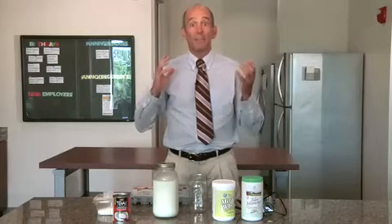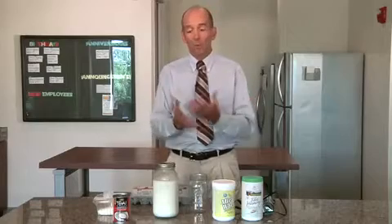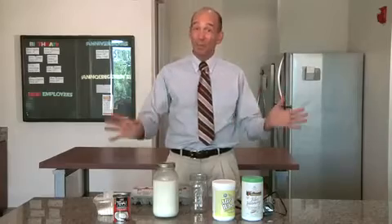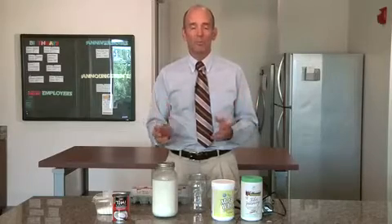Hi, this is Dr. Mercola, and we've had loads of requests to find out what I eat for breakfast. I thought it would be helpful to prepare a video to show you just exactly how I put my breakfast together. And this is the breakfast that I use pretty much every day, even when I'm traveling to hotels, and I've been able to take most of these materials with me so I can have a really healthy breakfast.